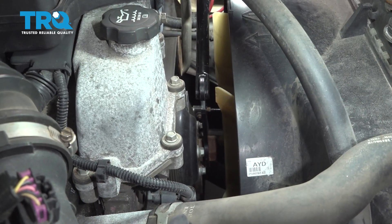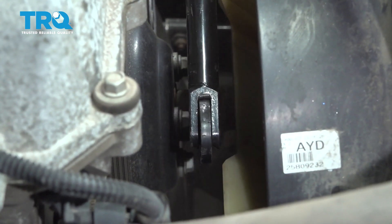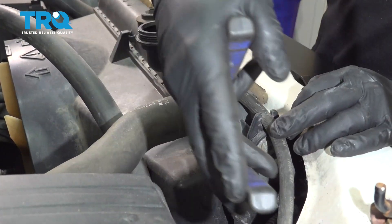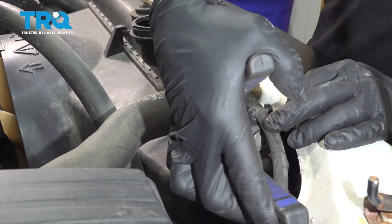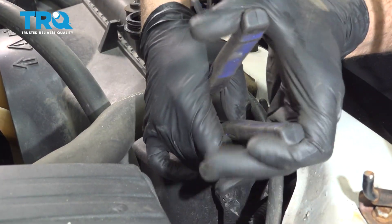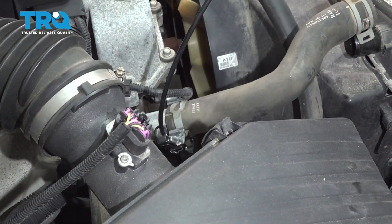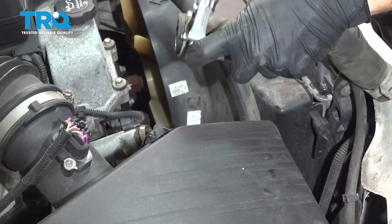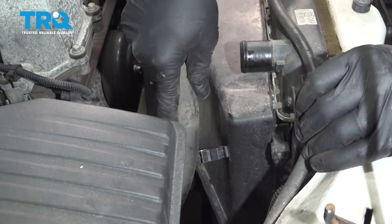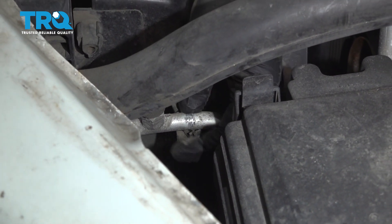Now we're going to go ahead and loosen the fan clutch nut by turning it counterclockwise. Go ahead and remove or loosen this clamp. Work our upper radiator hose off and set that aside. Go ahead and pop out that hose, and pop that clip right here just to free that up.